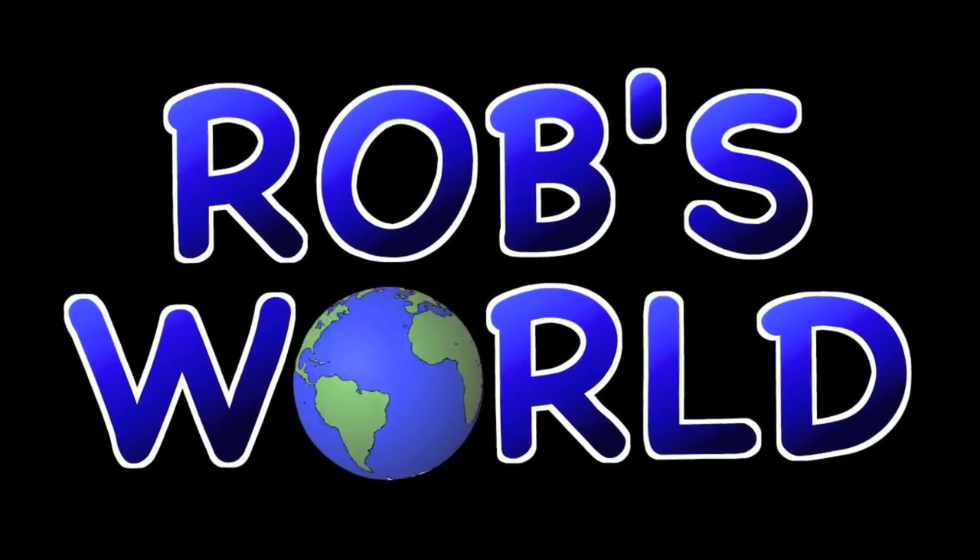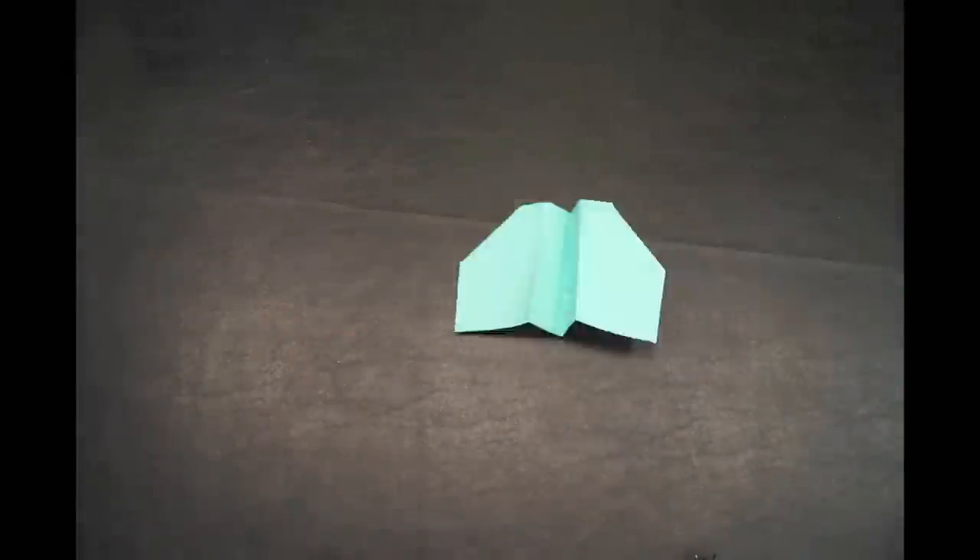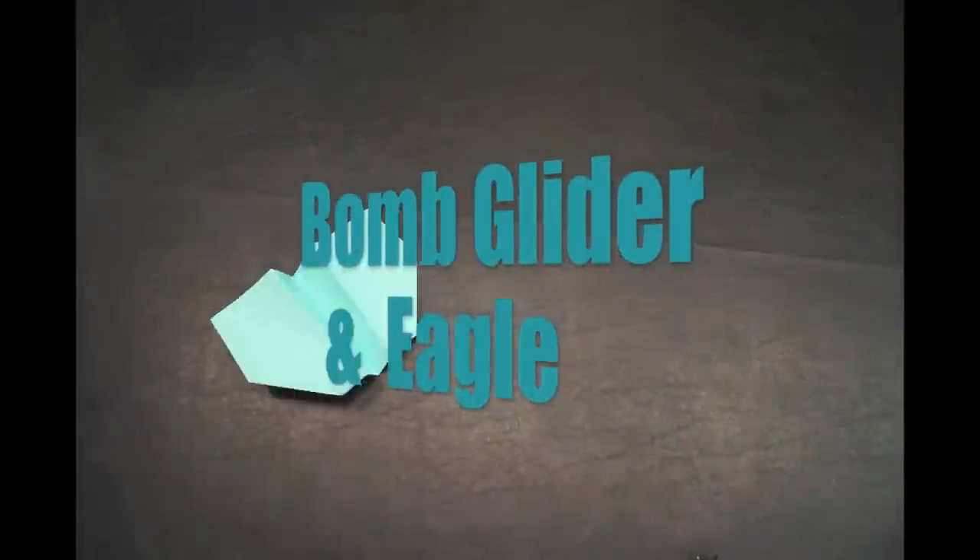Rob's World. Hey, what's up guys, it's Rob and welcome to my tutorial for the Bomb Glider and Eagle.